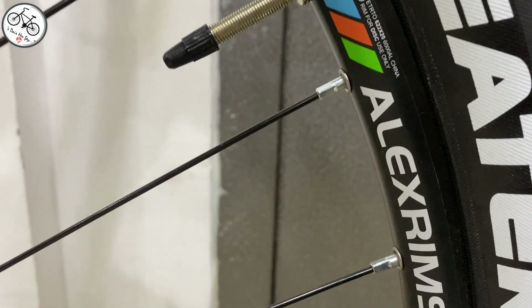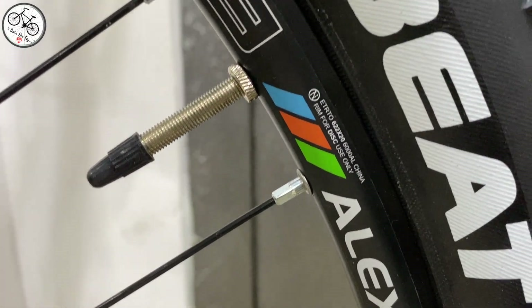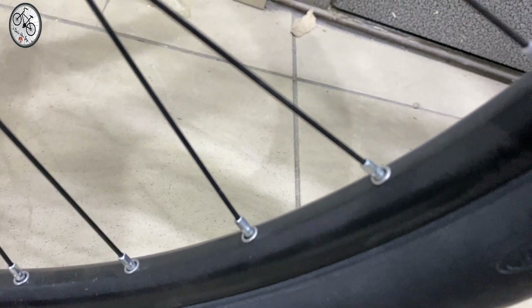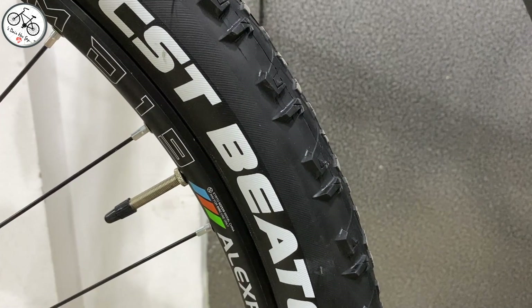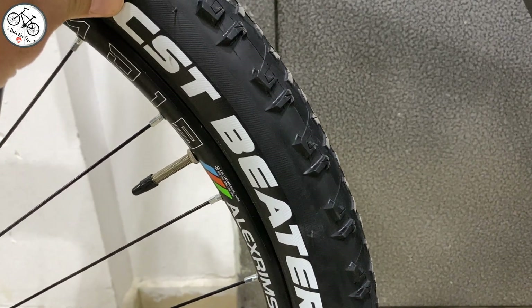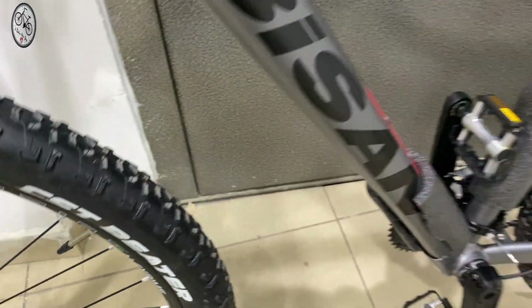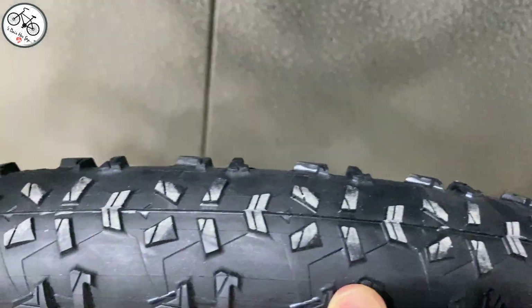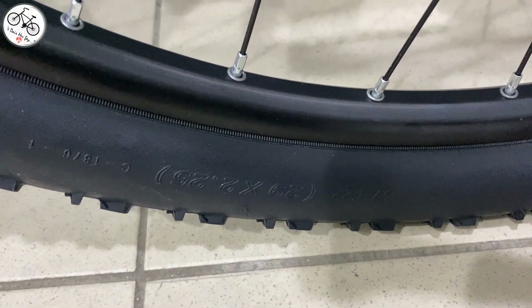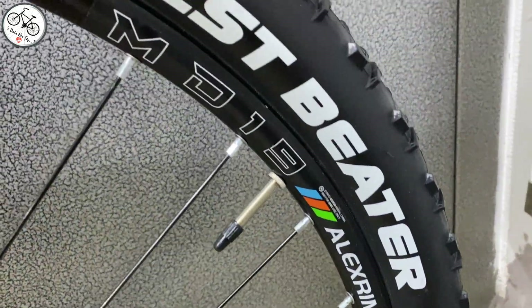Jantlar çift kat alüminyum, marka olarak Alex Rims. Alex Rims jantlar gerçekten kaliteli oluyor. Kuş gözlü diyebileceğimiz tip yapılmış; bu 7400'de de öyleydi. Bu sayede kolay kolay akordiniz bozulmayacaktır. Lastiğe geldiğimizde Michelin ya da CST kullanılıyormuş; karşımızda CST'nin Beater modeli var. Hissiyat olarak hafif, ince geldi; sırt deseni çok aşırı dişli değil, dişler biraz küçük ama geniş yapılmış. Ebat 29x2.25, oldukça kalın lastikler.